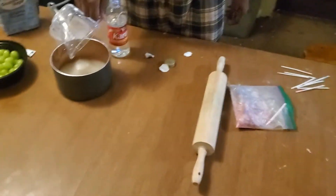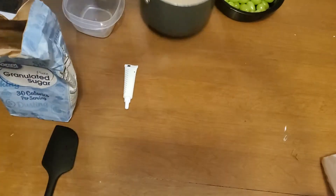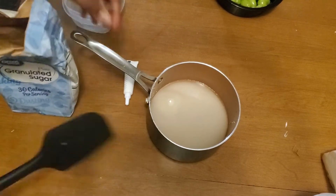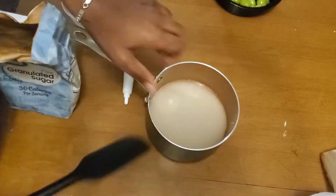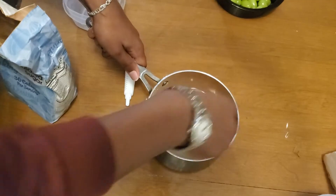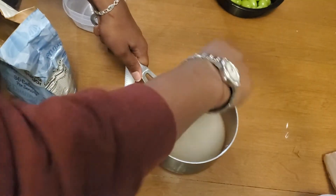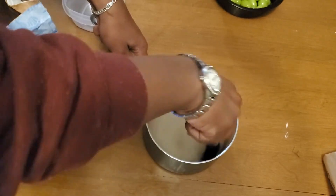Alright, my camera girl quit on me so I gotta stick to the stand. So I stirred it a little — you want to stir it up before you put it on the stove. And as I was saying, you're going to need a thermometer because it has to reach a certain temperature on the stove. Mix it up beforehand.